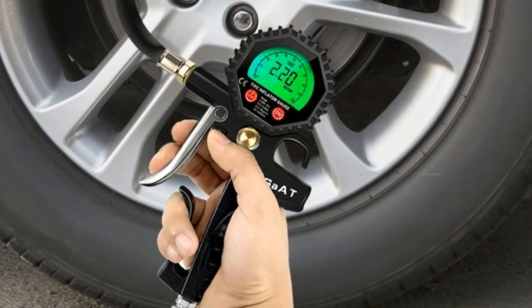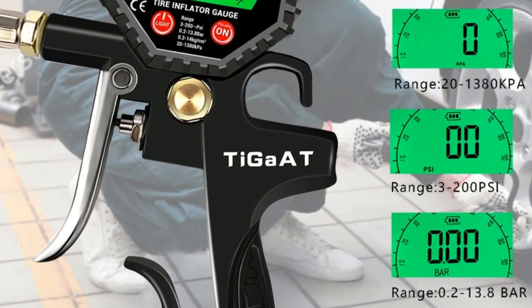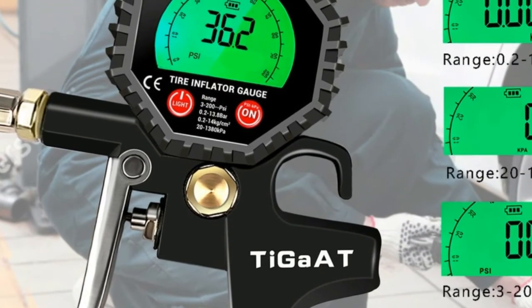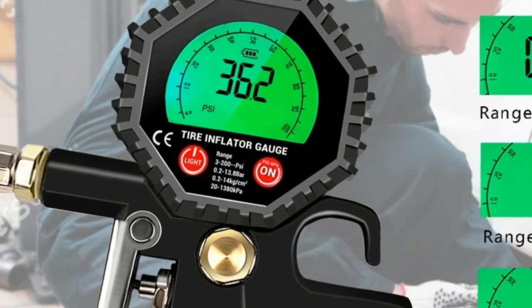Made of sturdy metal, key parts with a lifetime of more than 10 years. With rubber protective pad, able to withstand a drop of 1 meter and vibration during driving. Three functions: quickly measure, inflate, and deflate.